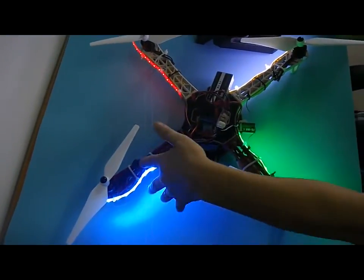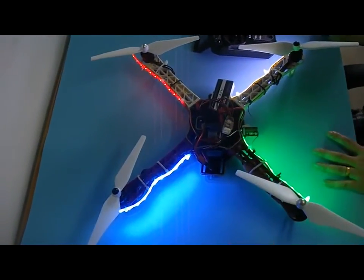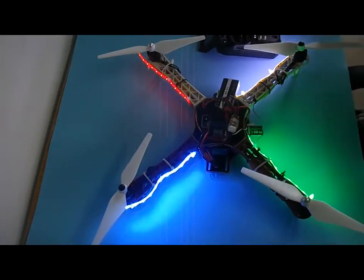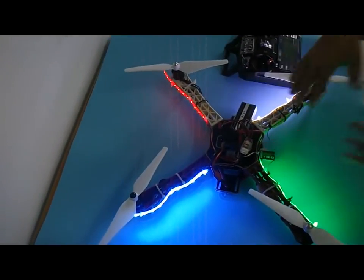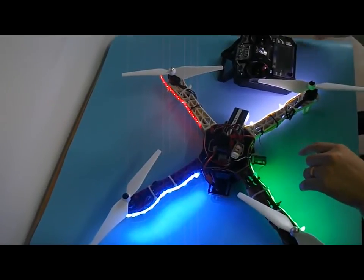You can see the blue, the red, the white one, and the green one. This is auto mode. In auto mode, you do not use your transmitter to control it.